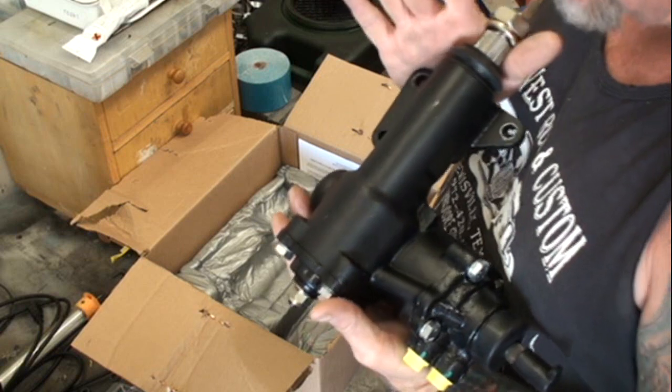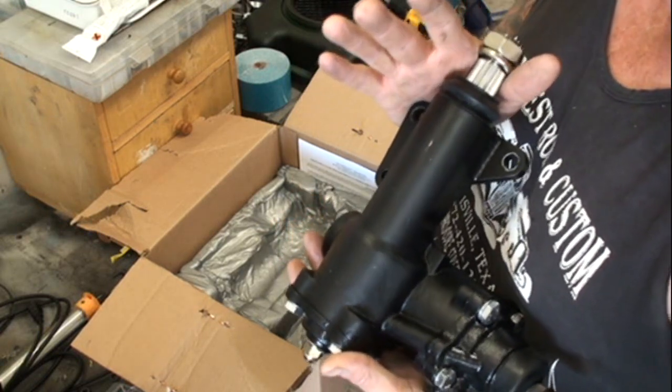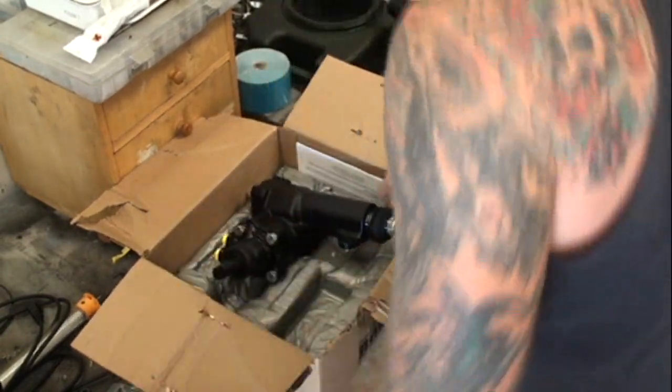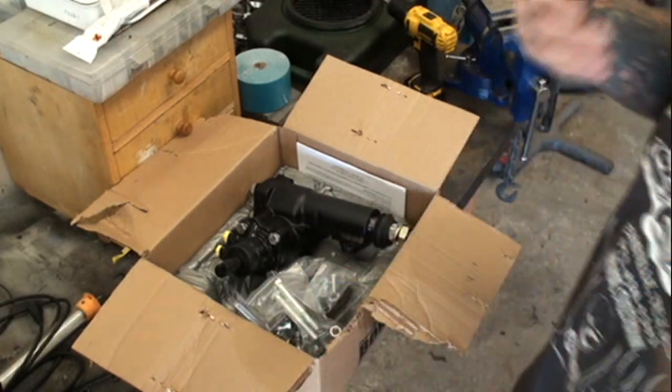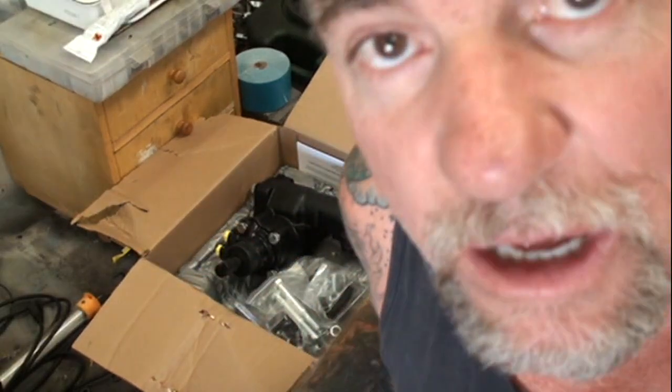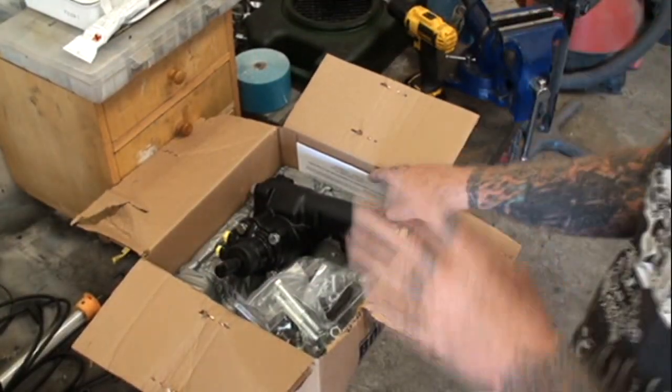$500 just for the gearbox. That does not include any of this other hardware, or the reservoir, the power steering pump, and brackets and all that. So if you have to purchase those, that's going to be a little more. And then we're going to talk about installation.